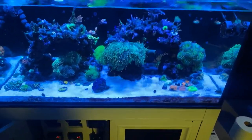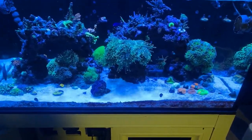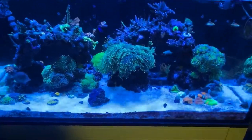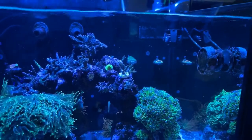What's up reefing community, this is King Solomon from Solomon's Island. I just wanted to show y'all how the reef sweeper is working — it's working flawlessly, look at that.